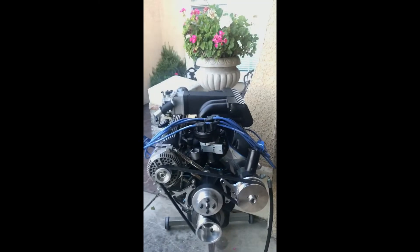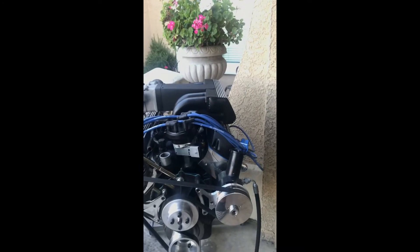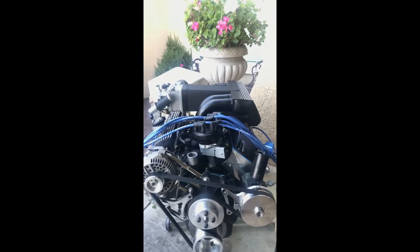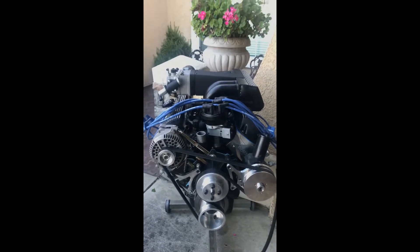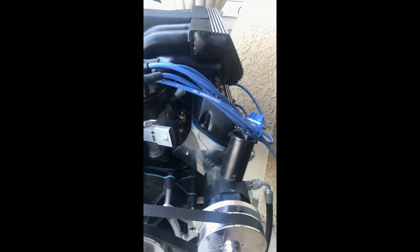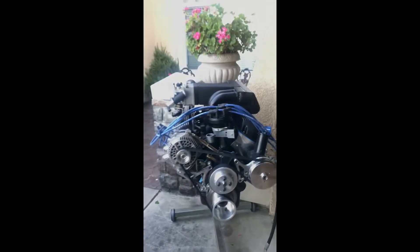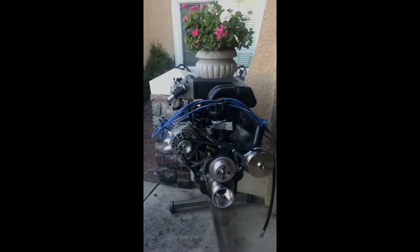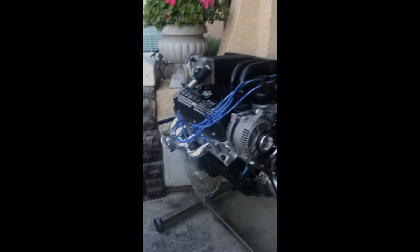So this is a 306 that I built. It has forged internals, Wiseco True Pro Street pistons, a Trick Flow Stage One cam, and some Pro Max heads — they're actually pretty good heads. It's a solid little motor.